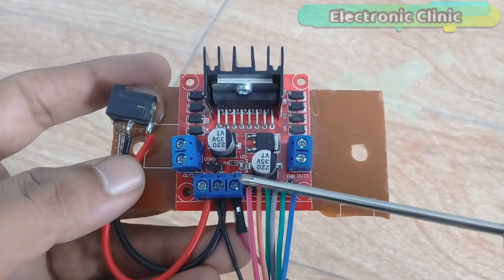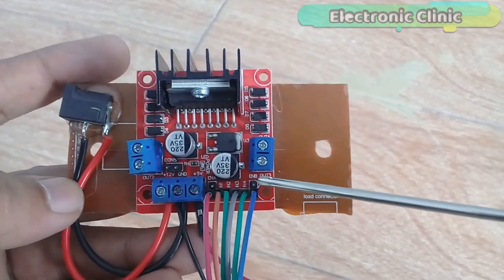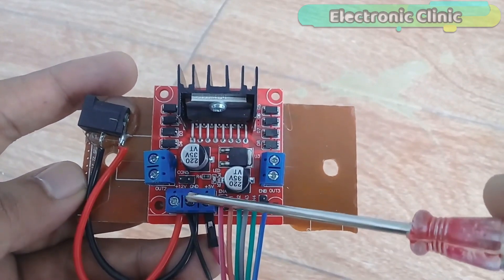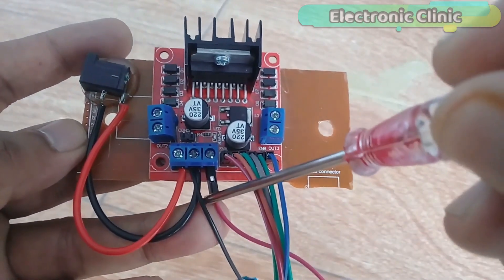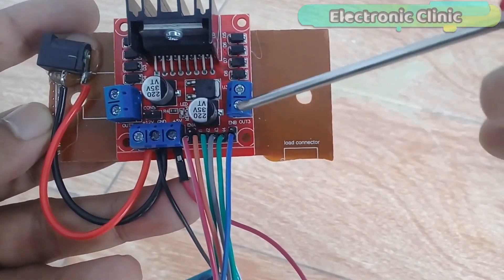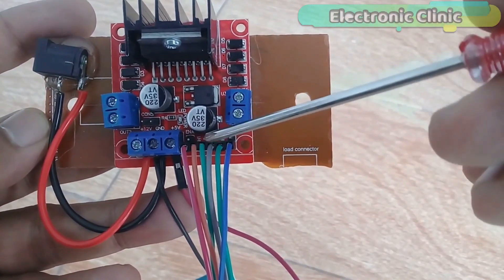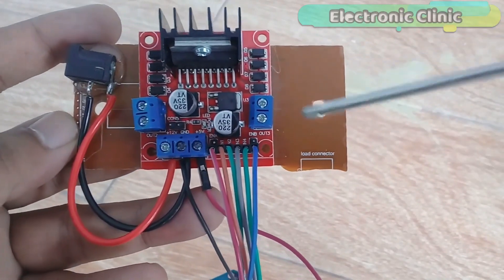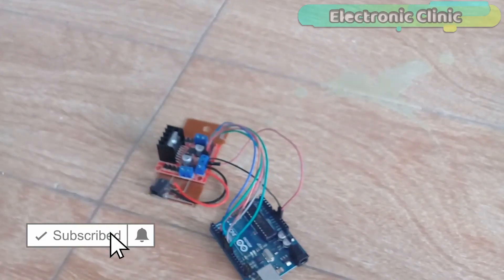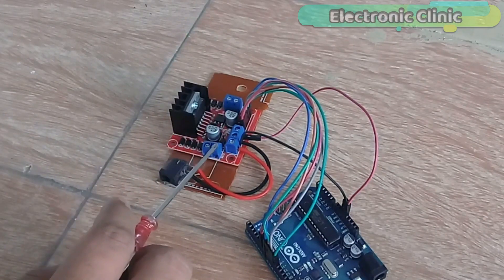This is the L298N motor driver which I will be using for controlling the speed and direction of the stepper motor. All the male headers and terminal blocks are clearly labeled. The DC female power jack positive wire is connected with the positive terminal block and the ground wire with the ground — also make sure you connect this ground with the Arduino's ground. The +5V terminal block connects to Arduino's 5V. The ENA and ENB pins connect to Arduino pin numbers 6 and 7, and the IN1, IN2, IN3, IN4 pins connect to Arduino pin numbers 8, 9, 10, and 11. These connections remain the same for all stepper motor types. To control any stepper motor, simply connect its four wires to OUT1, OUT2, OUT3, and OUT4.